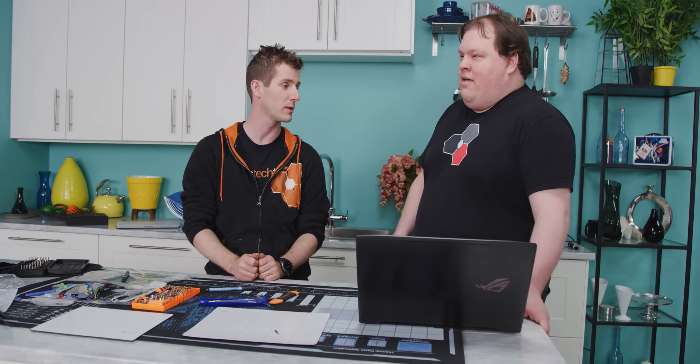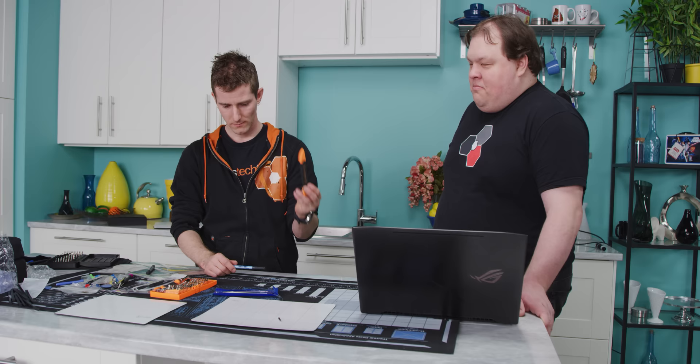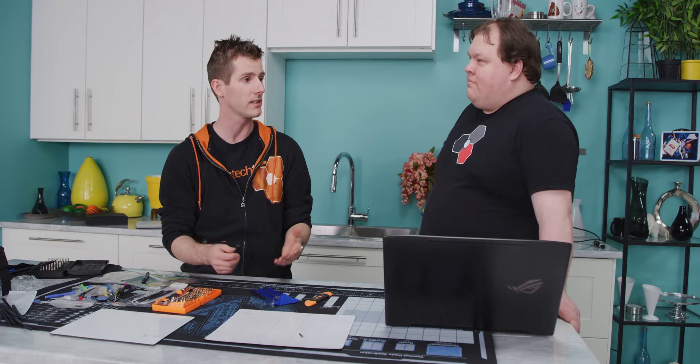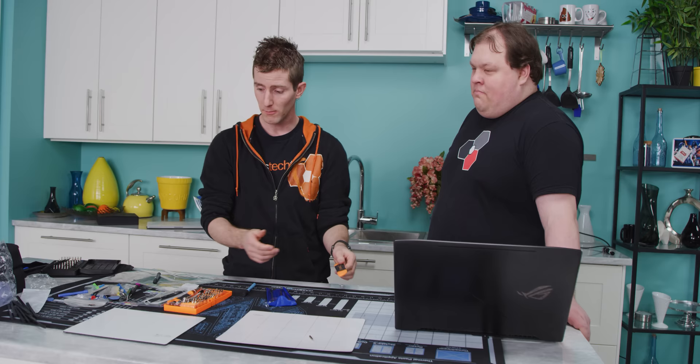If I could tell iFixit to copy anything from the DIY kit, it would definitely be a greater variety of prying tools in general — that's something they could improve on. A better suction cup is another thing I'd really like to see them improve. Overall though, I've been using iFixit tools since before they were even a sponsor, and I really like their stuff because of that consistency. Whatever I need to do, I know that the tool they've included is good enough — maybe not the best, but definitely not complete garbage.